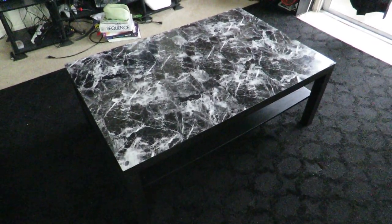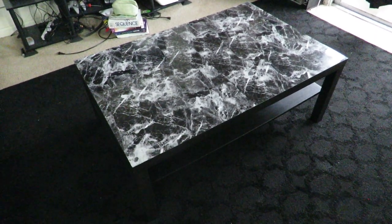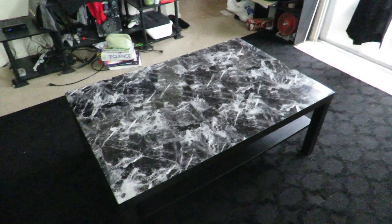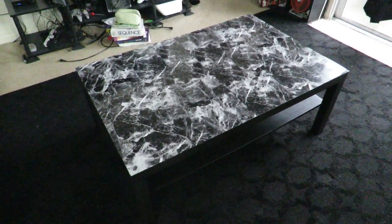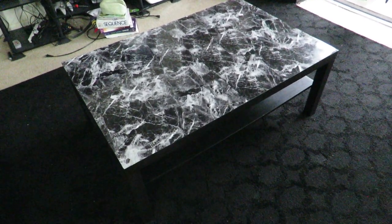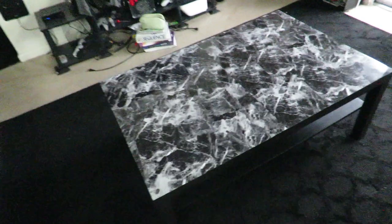Hey, what's up guys, back again with another video. Today I will be showing you guys the DIY that my girlfriend and I did. So we initially wanted an upgrade — a bigger coffee table — so we picked one up from Ikea. I can't remember the specific model name for this coffee table, but it was $45.